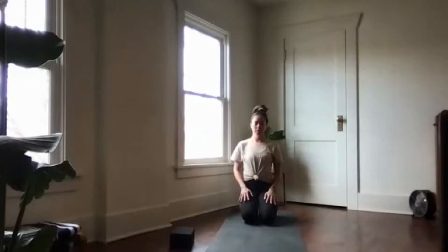Begin to lengthen through the back side of your body by anchoring down through your sitting bones and extending all the way up through the top of your head. Allow the shoulders to relax and soften down towards the earth, and notice your breath.